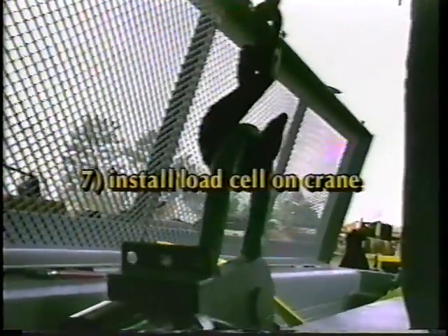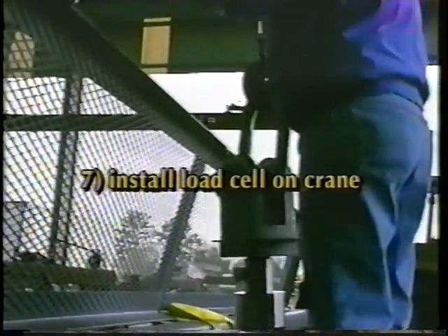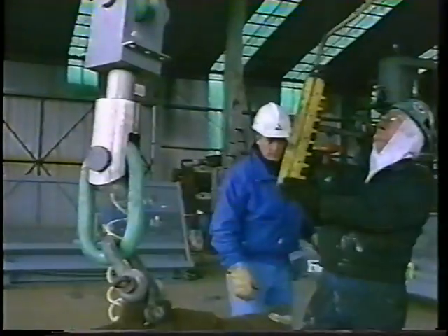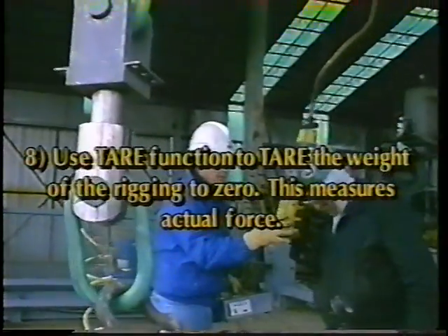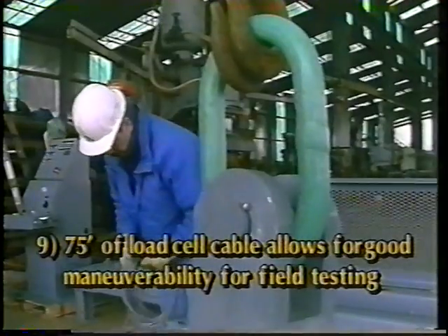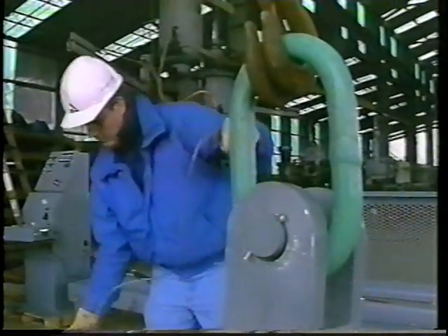Install the load cell onto the crane. Use the tare function to tare the weight of the rigging to zero — this measures the actual force. The indicator will then show the weight of the object excluding the weight of the rigging. 75 feet of load cell cable allows good maneuverability for testing items in the field.